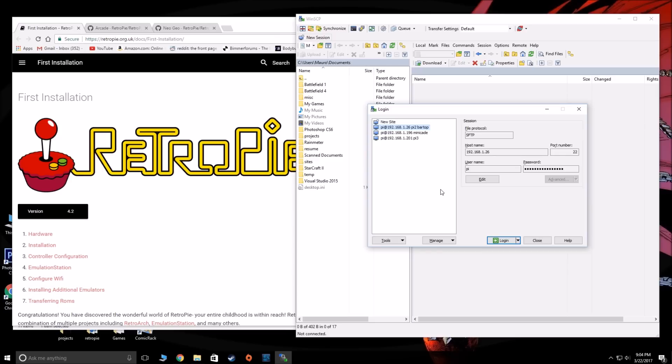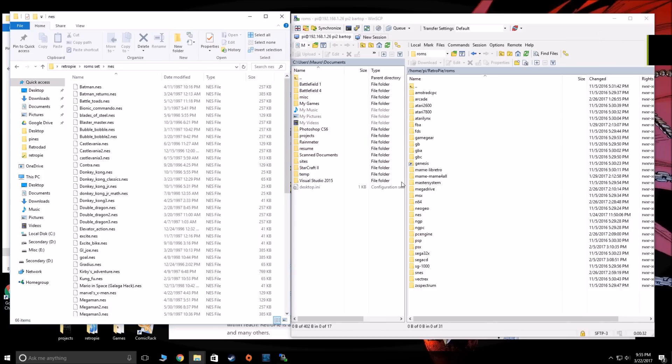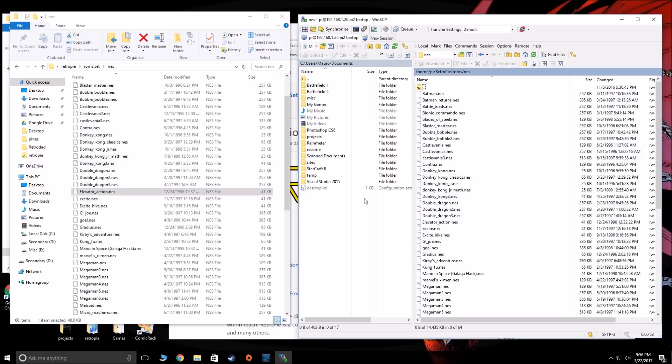WinSCP is very straightforward — it's almost like an FTP program. You just log in right to the Pi. So I'm going to log into my Bartop Arcade. Copying ROMs over, most of them are pretty straightforward. You have the Pi here, logged in — directory home/Pi/RetroPie/ROMs. And then you have your ROMs. So let's say for the Nintendo — you simply take whatever ROM, copy it into the Pi, load it up, and it works.